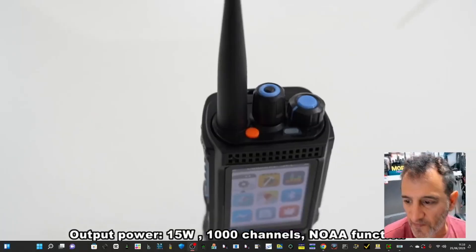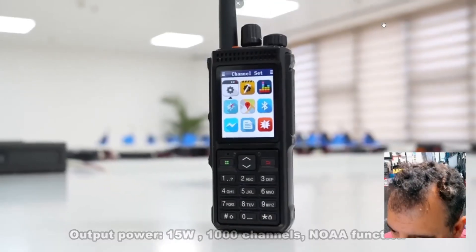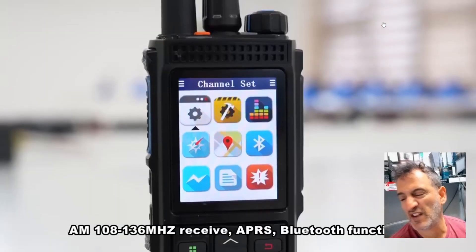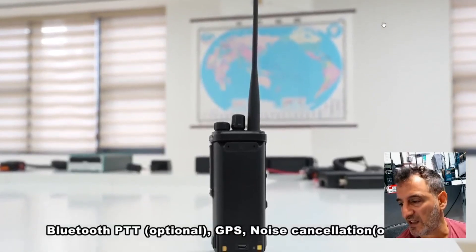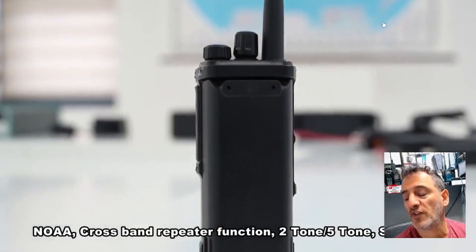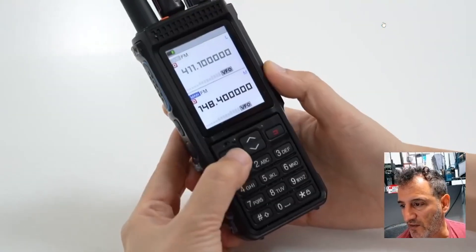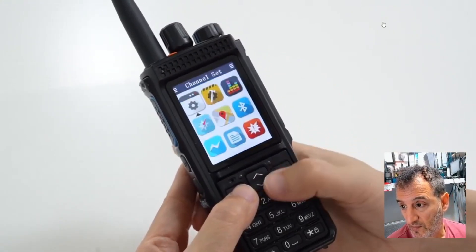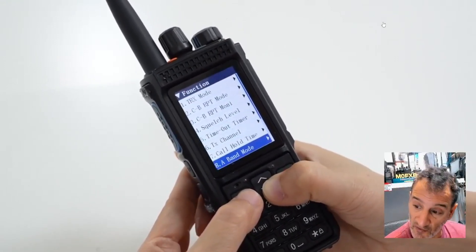M0FXB model name, UVL15W, output 15 watts, 1000 channels, NOAA — it's very nice looking and it's in line with a lot of the new radios coming out at the moment, like the Ragtel 880 and the iRadio UV98. But this one is definitely not DMR — it's VHF/UHF — and it does have Bluetooth and APRS. I'm just seeing this menu here for the first time.